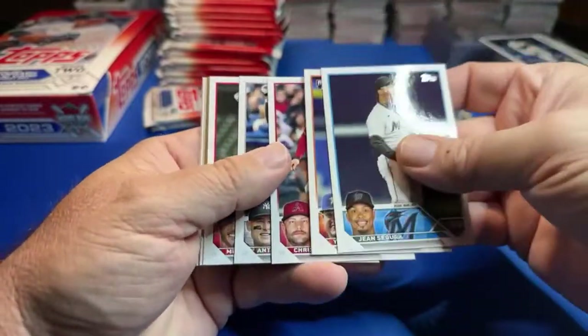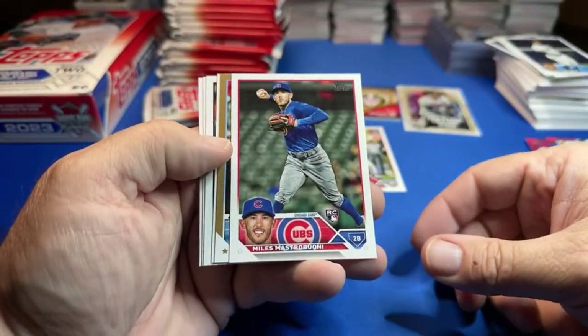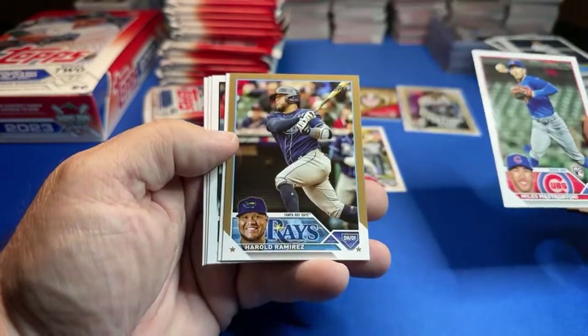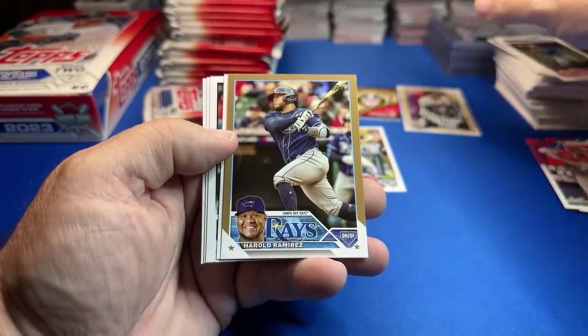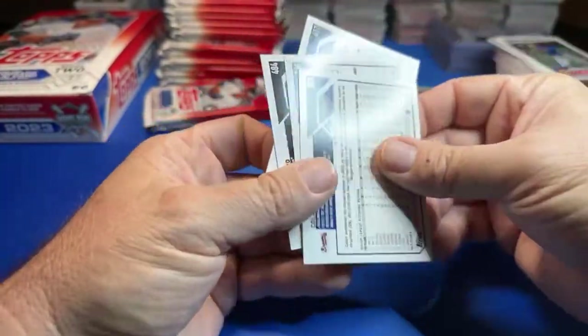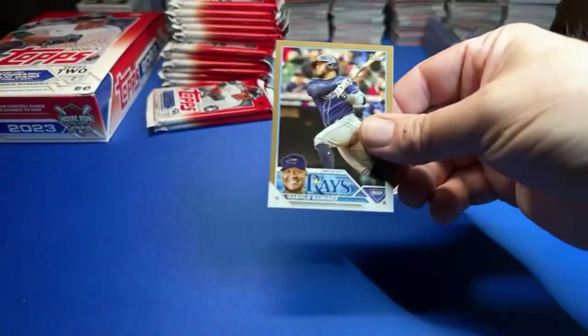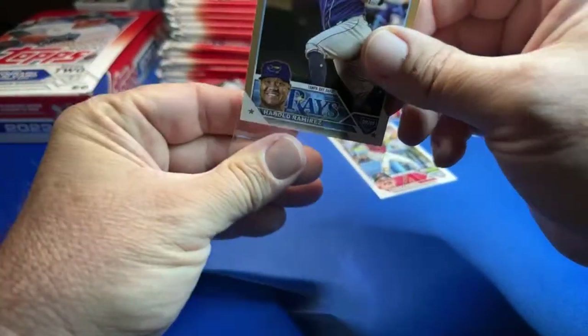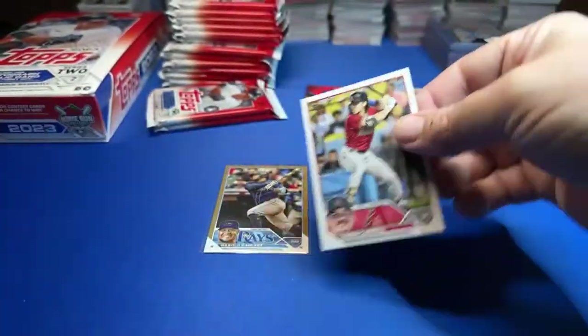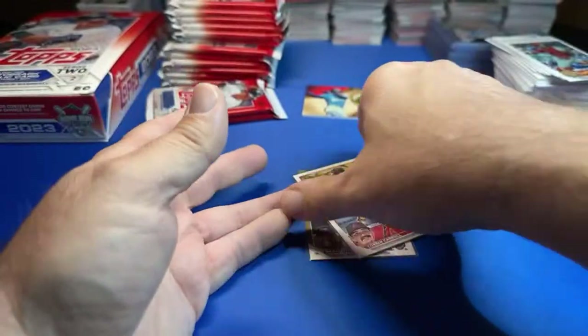What's up Sly142? Go Cubs! Corbin Carroll — we'll put that right there. I wasn't able to watch my Cubbies tonight. We got a gold — looks like it might be a Marlin, and it's actually a Ray — Harold Ramirez gold. There's a numbered card. There's Corbin Carroll. Put those to the side — couple hits.